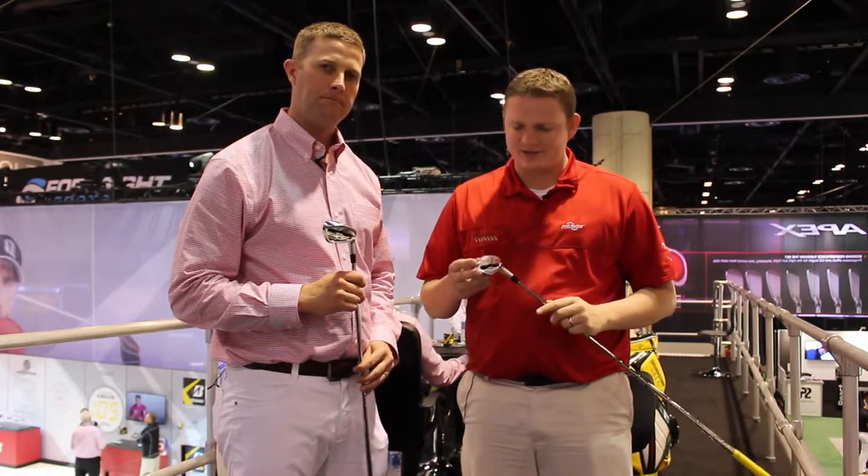Hi, this is Tyler from Second Swing Golf at the 2016 PGA Show. We're here at the Bridgestone booth with Josh, talking about the new JGR forged irons.